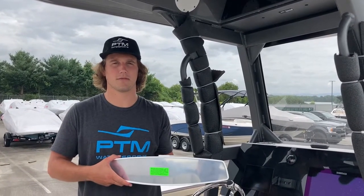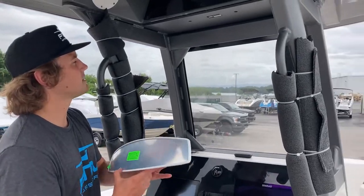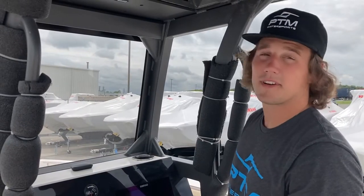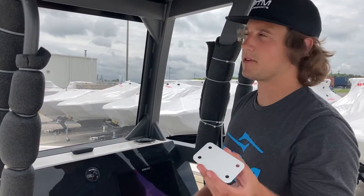Mounting a center console mirror is going to vary from boat to boat but usually there's an easy place to do it. In this case, you've got an aluminum plate right here that can be easily accessed through this fiberglass. The next step is to figure out where you want your mirror and you can use the washer as a template to mark your holes.